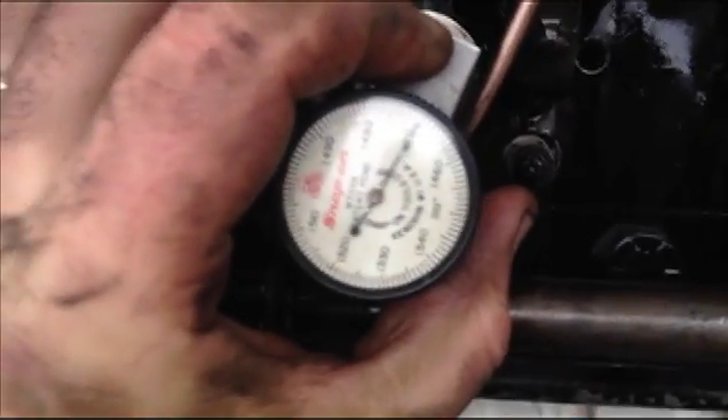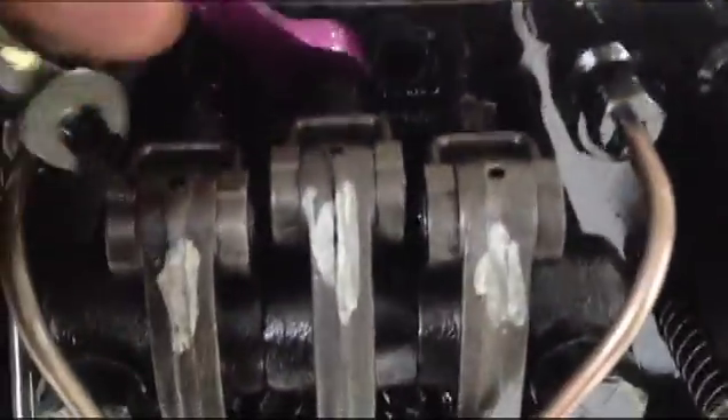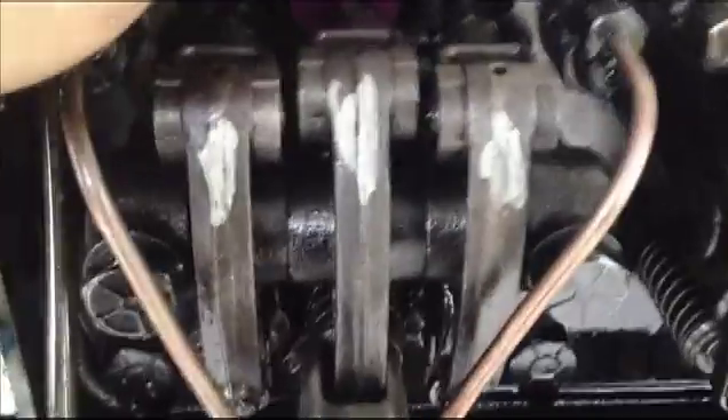Once you get it on there flat, I can see that my timing is off considerably here, so I'm going to loosen. That's a half inch there. And then with the 5/16ths on there, you just rotate it. You can watch as I move the wrench.